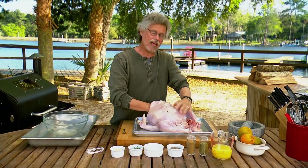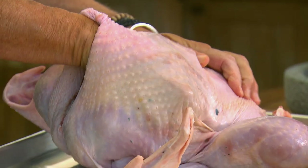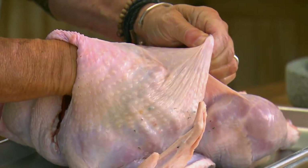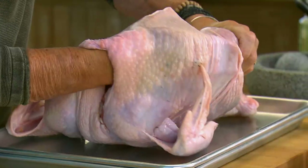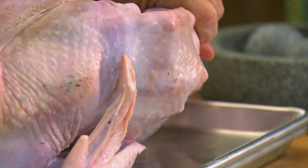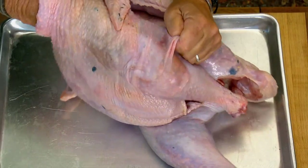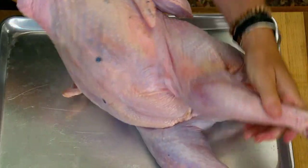I'm a big fan of heirloom turkey and chicken varieties — they recall a time when animals were bred for flavor and not for size or quick growth. Once you've loosened the skin from the breast, come along on the side and loosen the skin around the thigh, and you can even come around to the drumstick. This will feel very weird the first time you try it, but it becomes easy with practice.